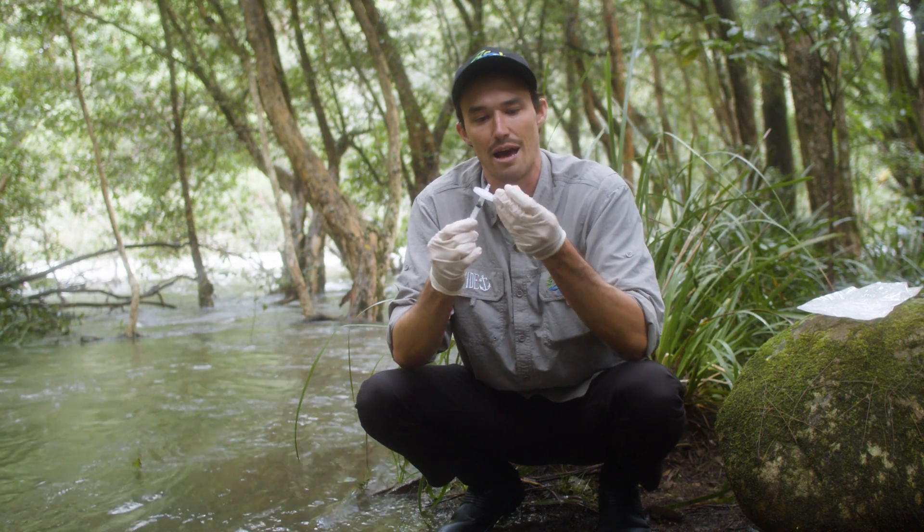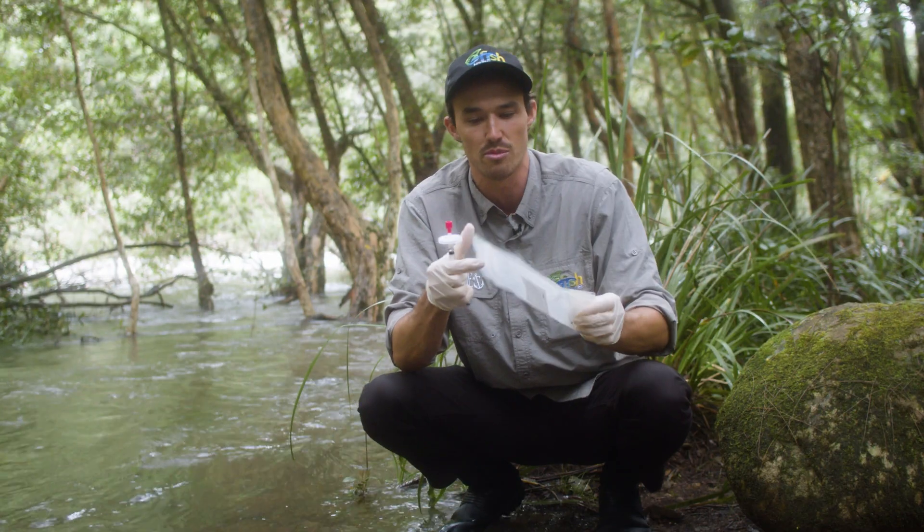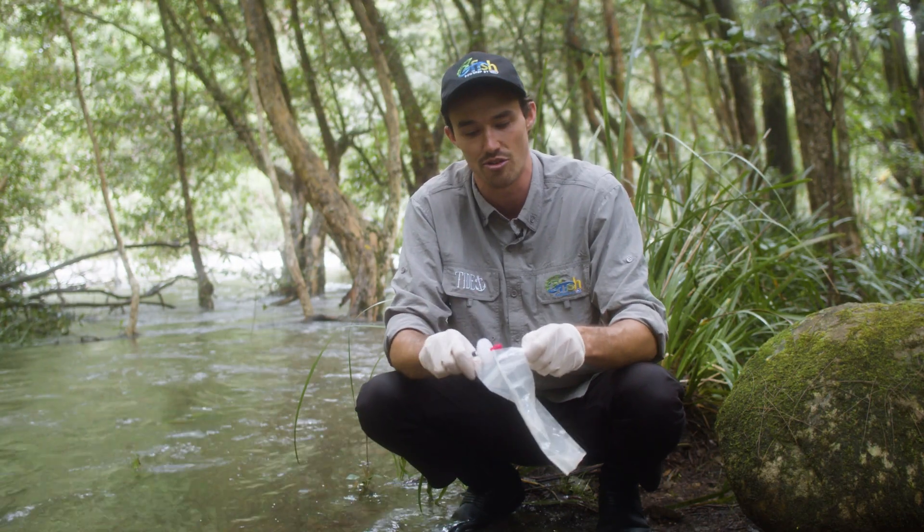Then we just want to put the cap back on the end and leave this all as one piece — that's going to go into the sample bag, which can be sent directly back to the laboratory.